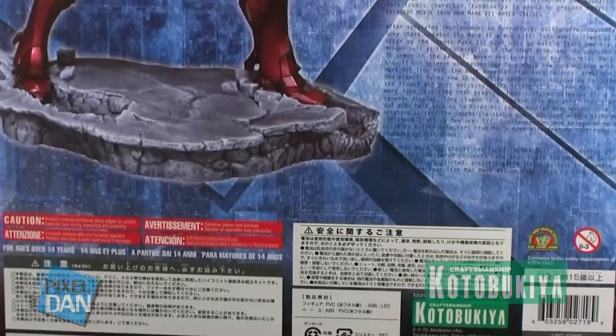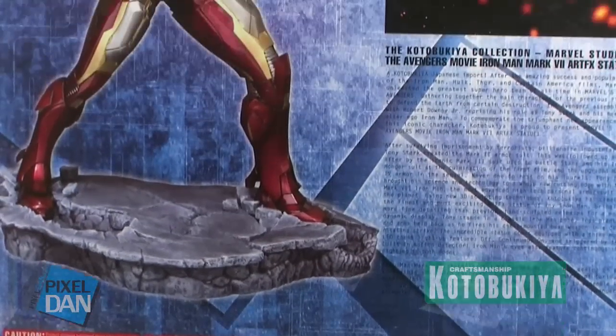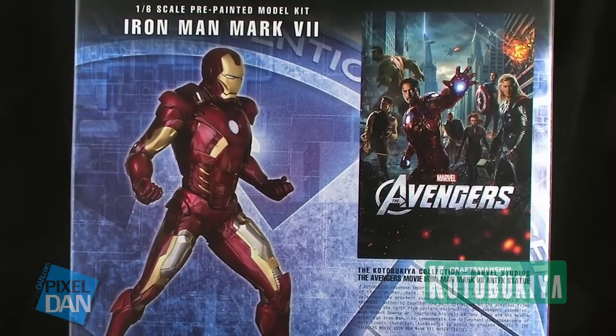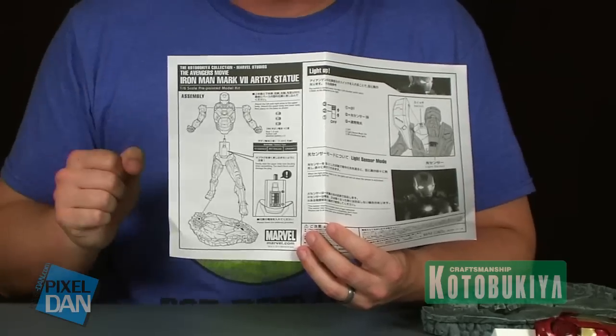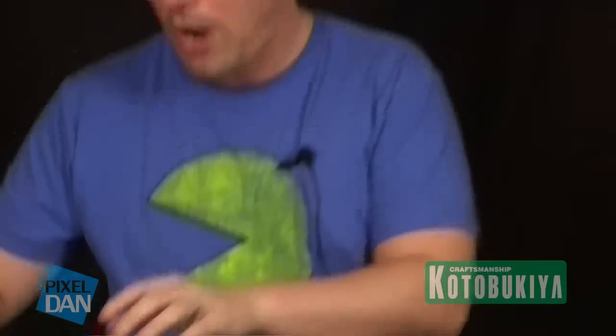There is some assembly required with this — it is a model kit of sorts. That's how all of the ArtFX statues work from Kotobukiya. There is a sheet of instructions included, so if you need a little bit of help putting it together, you do have a guide. However, it is very simple to put together. The best thing about these pre-painted model kits is that you don't need any experience, paint, or glue. It all snaps together very tight and snug and gives you a beautiful display piece at the end.